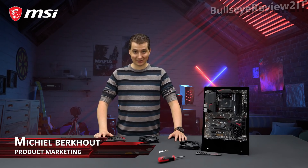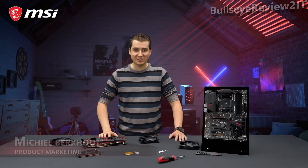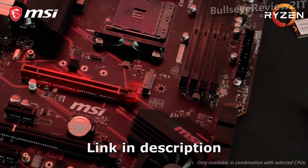If you want the latest and greatest technology without having to sell a kidney, the MSI MPG X570 Gaming Plus is the perfect motherboard for you. Get the best gaming performance with the all-new PCI Express Gen 4 interface.